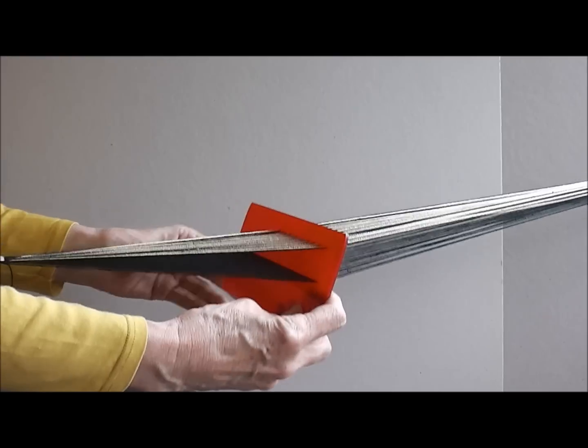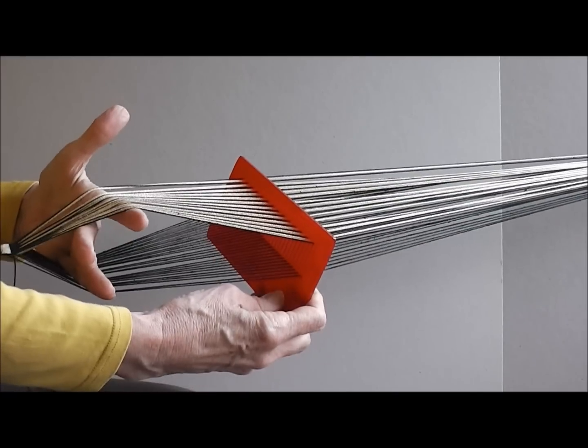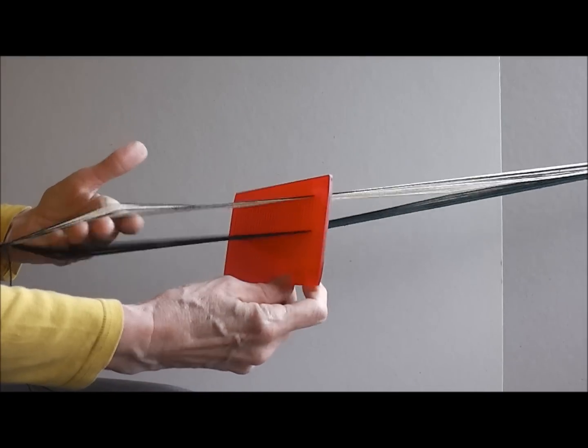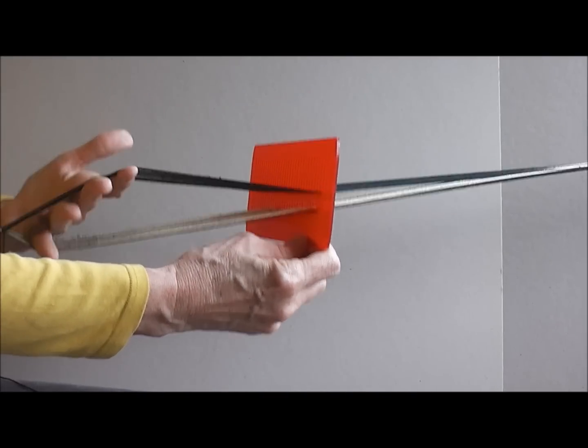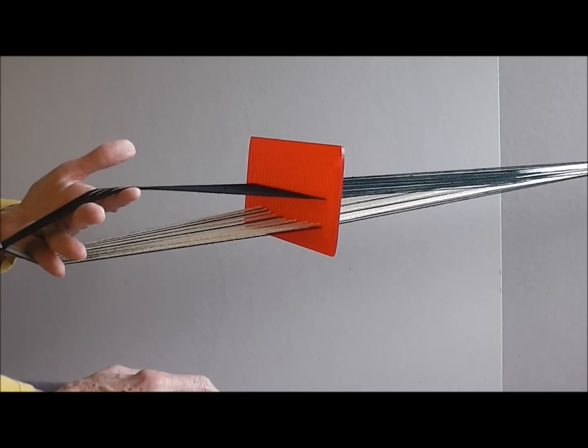If I lower the heddle, the pattern threads all appear on the top layer with one black background thread in between them. When I raise the heddle, all of the pattern threads are on the lower level with a single black background thread in between them.